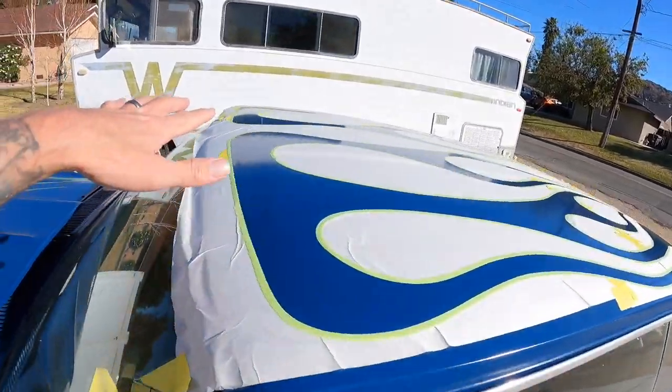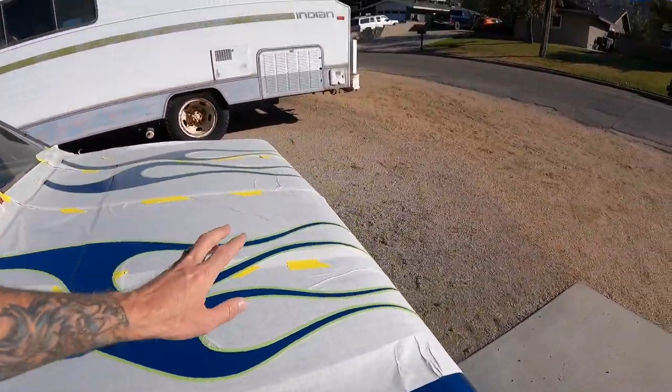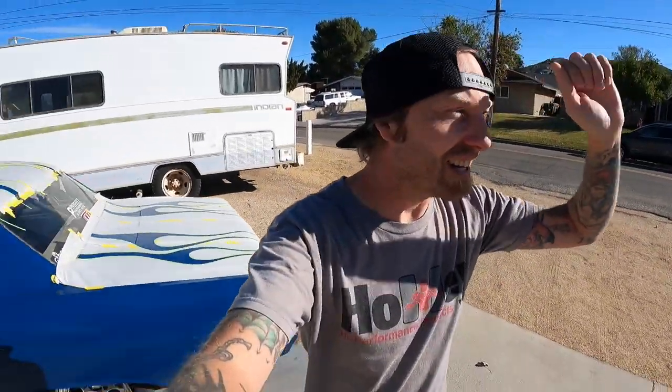We've got all the edges taped down for the most part. The hot rod gods listened to my plea — it's not that windy. I'm not going to film very much because I really want to take as much time as I can and get as far as I can. We'll bring you back and show you where I've gotten to. Also, my son wanted to make a monster truck video so we're going to throw that at the end of this video. Hopefully it brings out the kid in you — let me get to work.